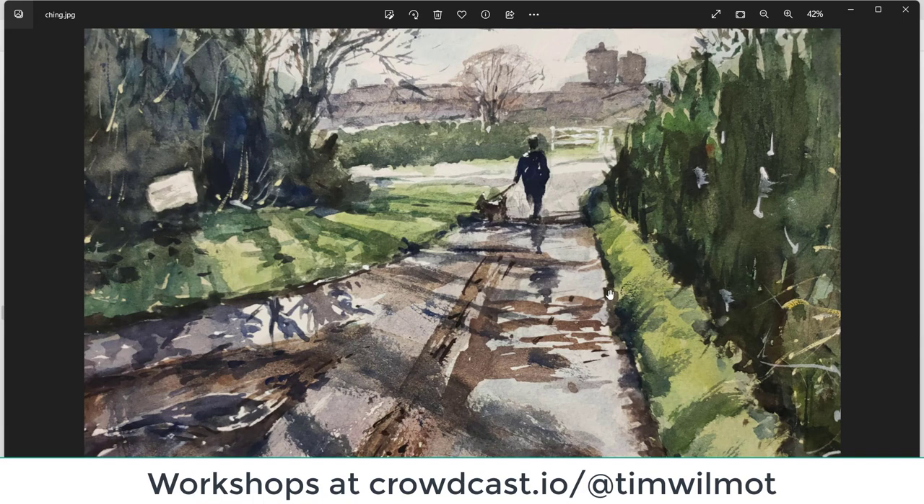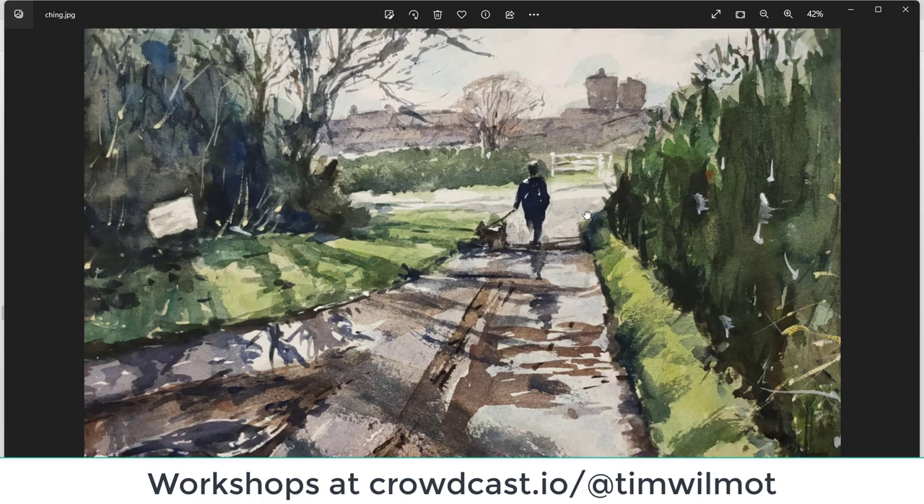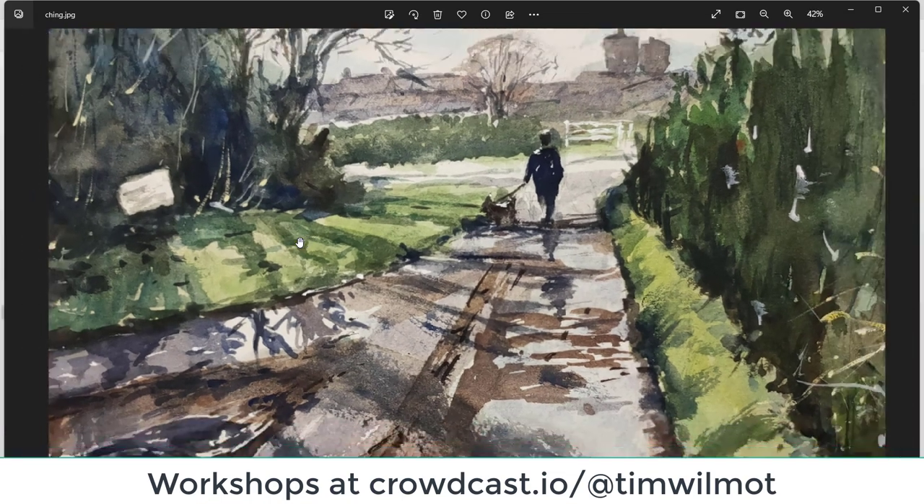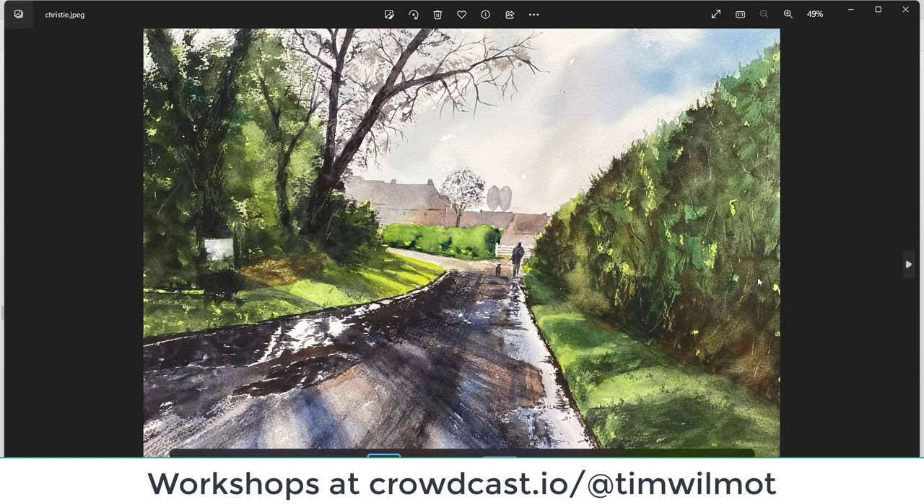Ching — nice composition, I like your greens — they're really nice. Good grass verge left and right, good shadow pattern, certainly got the feeling of winter here — the wintry tree, the foliage on the left hand side. With the brushwork down in one area it looks a little bit confused — looks like a raised bit of mud or something. Excellent figure and dog there — maybe the dog can smell something over on the left hand side. Well done, Ching.